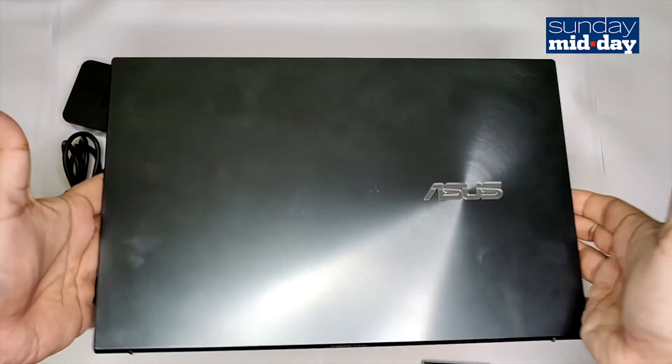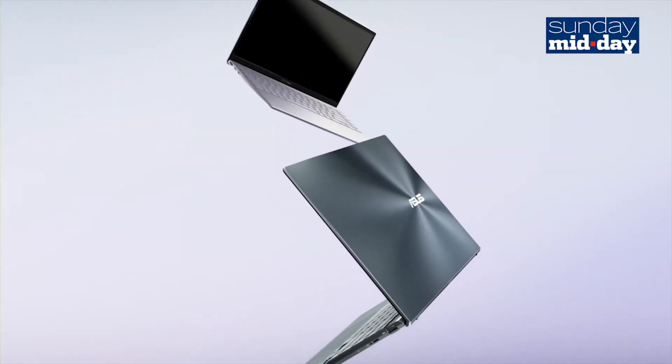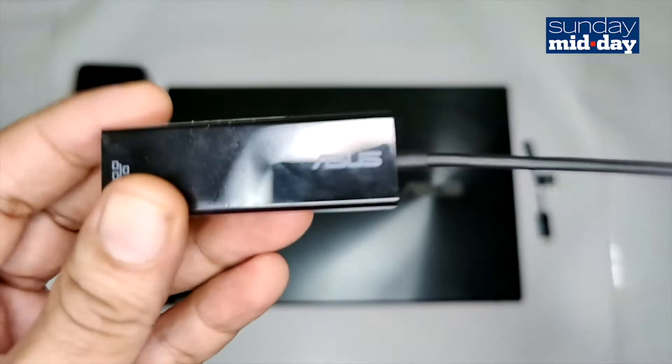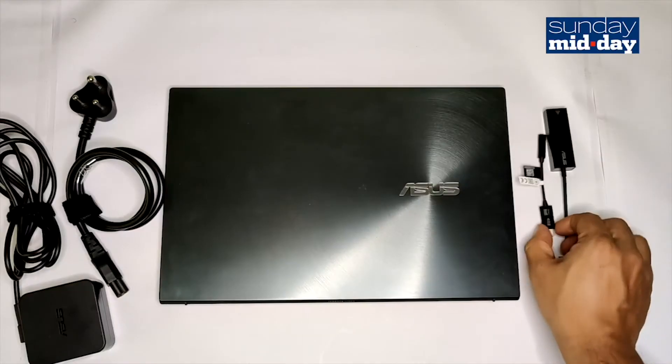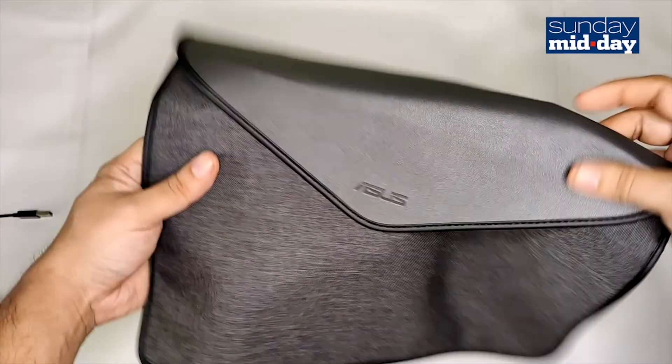Would I still recommend this laptop? The answer would be a solid yes. Despite these shortcomings, the ZenBook 14 is a well-crafted piece of tech. I do realise that not everyone needs to be connected to physical LAN and not everyone is still into wired headphones, but it's nice to have an option here. Not to mention, this laptop also comes with a sleeve.